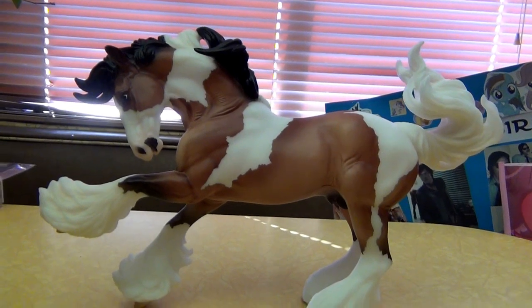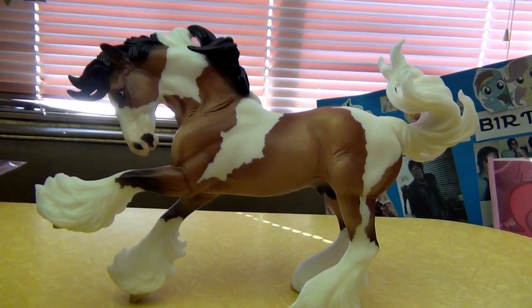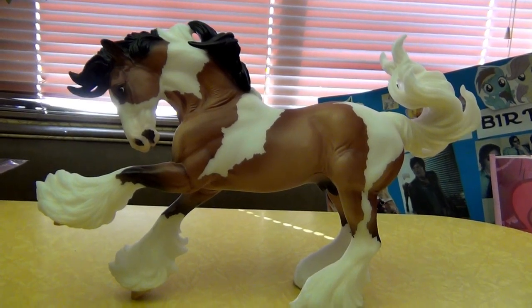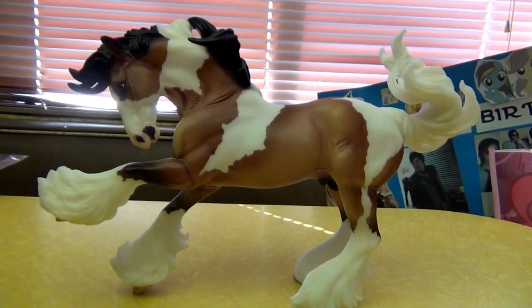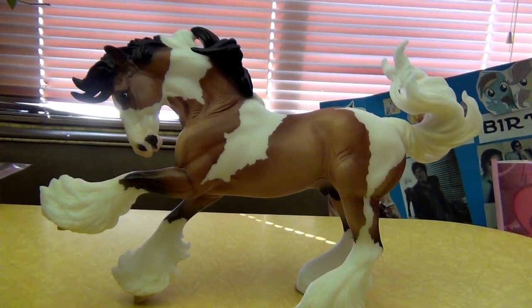That's all I have to say about this model. If you're thinking about getting him, try to — he's a really great model. And if there are any other models you would like a review on, let me know and I'll see what I can do.